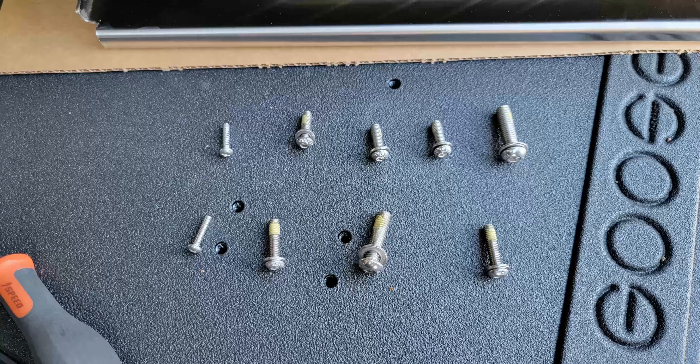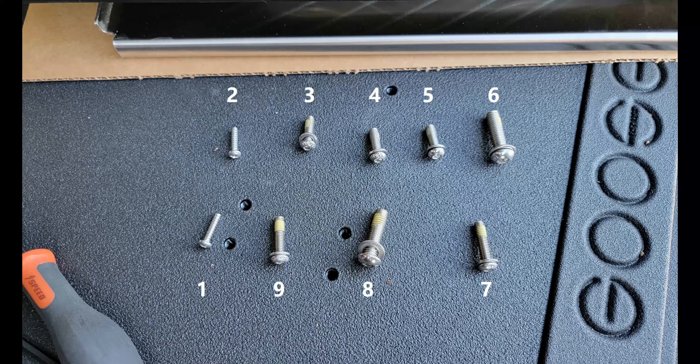Now I'm laying out the hardware so you can see the differences — each piece of hardware depending on the location is going to be different, and I've physically laid this out the same way it would go into the door. At the bottom left is position one, working clockwise across the top and then across the bottom, finishing with nine right next to position one. Here are those numbers portrayed the same way as they would appear when being bolted into the back of the tailgate.